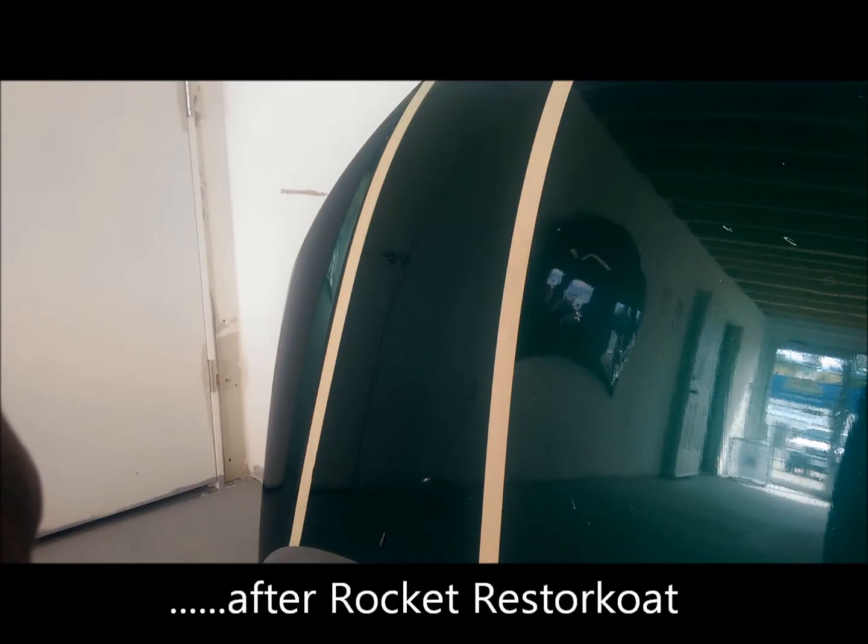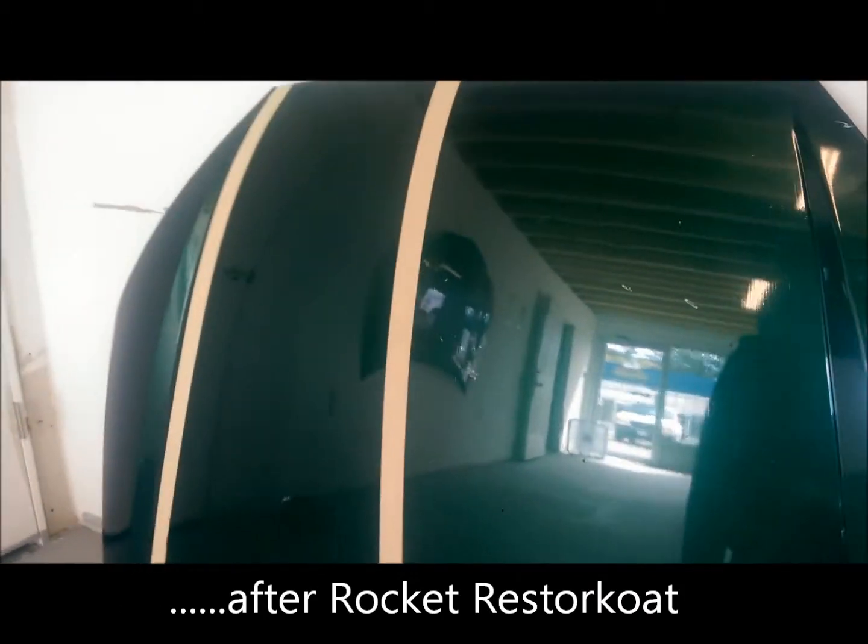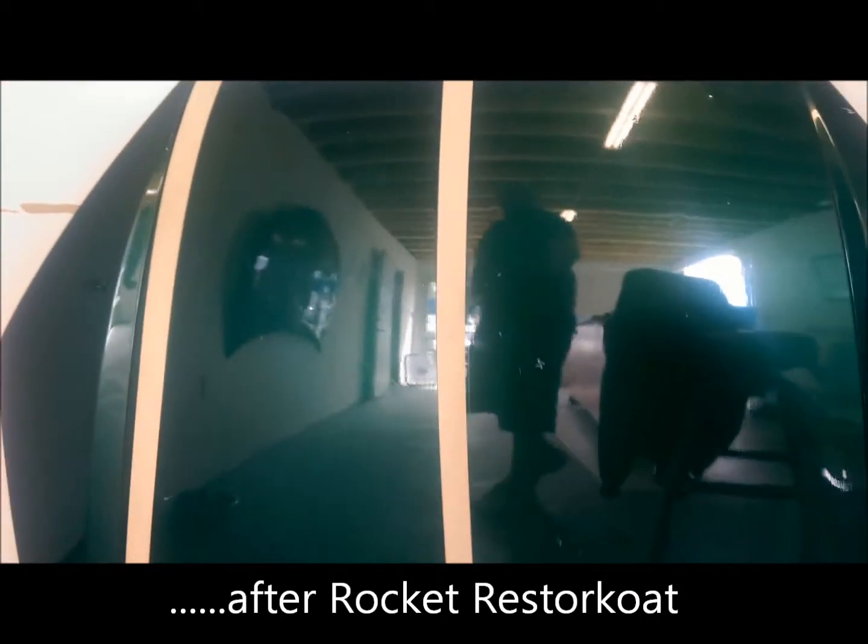And here is that identical hood after — not a sign of the sandpaper or the key.